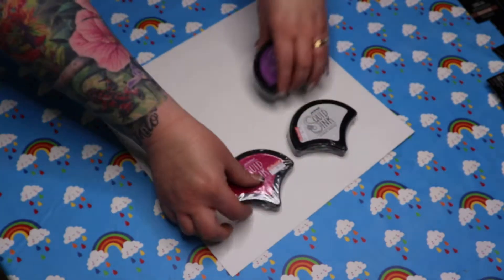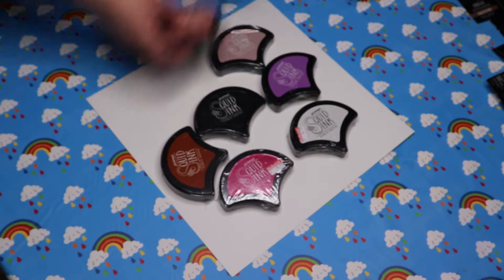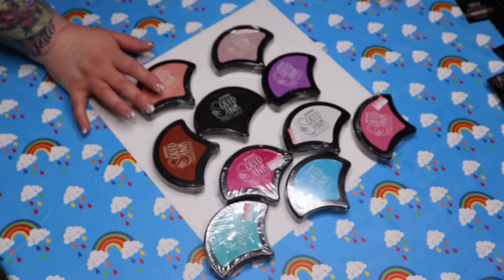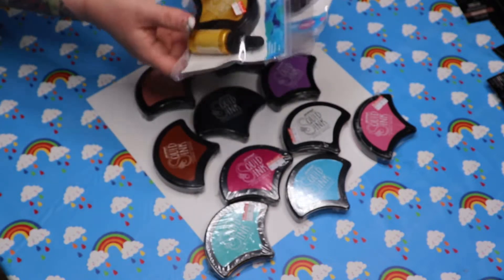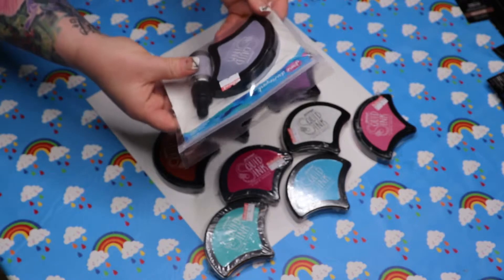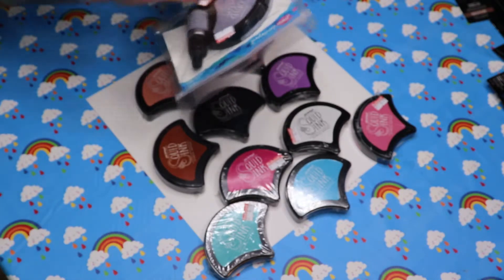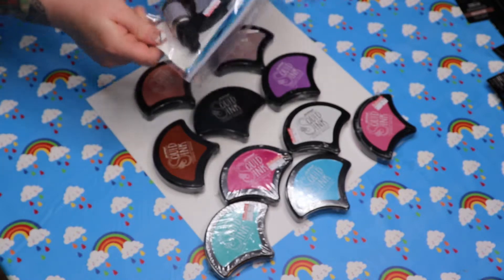I bought all of the squid ink colours that she currently has. I'm a little bit late to the game so maybe there's more or more to come, but these are the colours. You've got metallic gold which is really pretty, metallic silver again really nice. I think what you do is you ink the pad yourself from what I've seen others do, but we'll open these in another video and then I'll show you exactly what they're like.